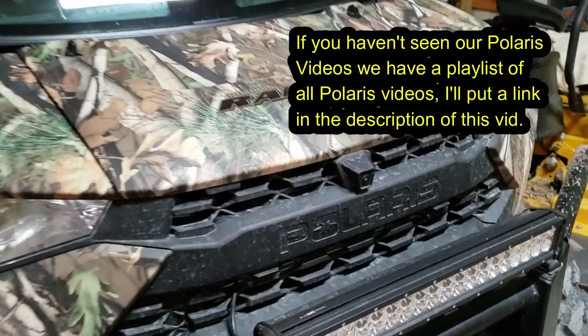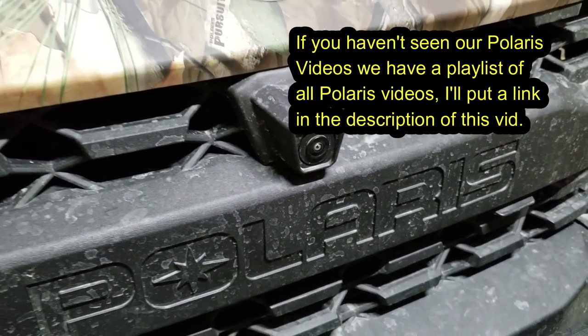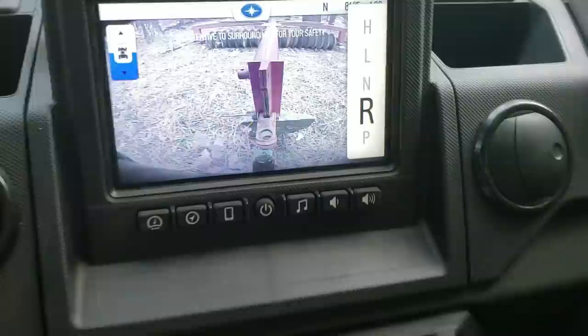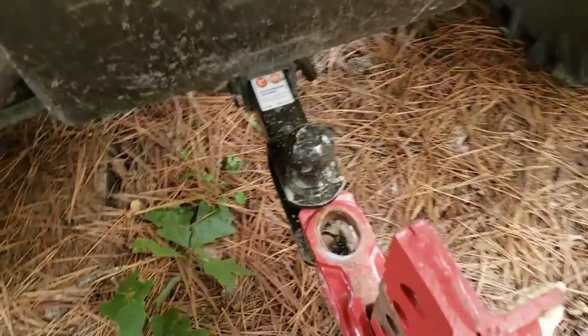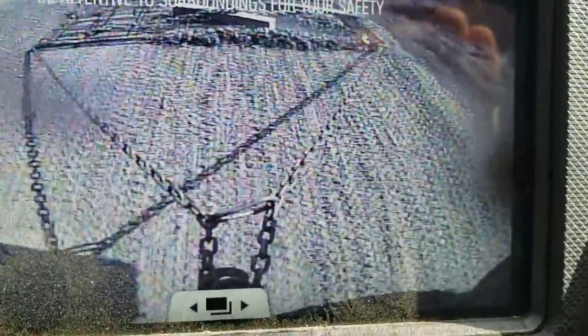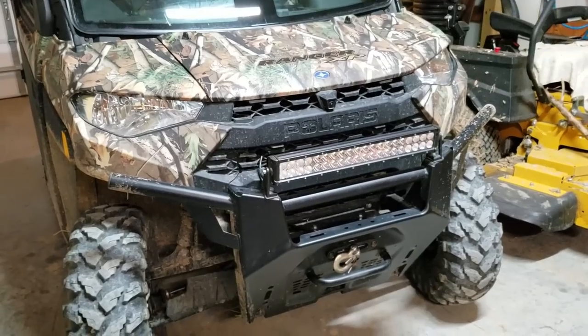This thing is equipped with front and rear cameras. At first glance you're like, oh, I don't need cameras. But when you start using them — particularly the back one — when you're hooking up implements to the back or when you're running a drag or something, you can keep the camera on so you can monitor what's going on behind you.